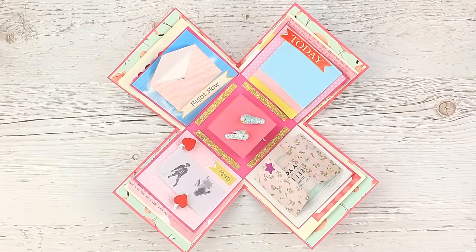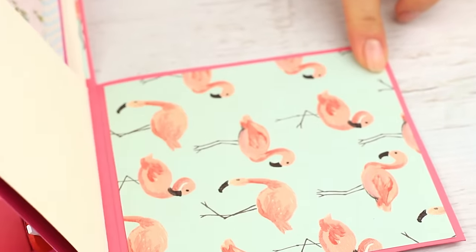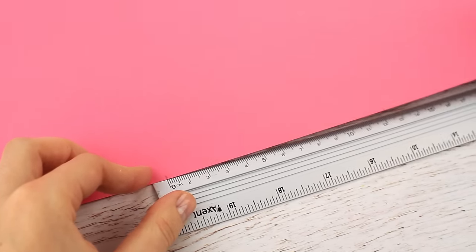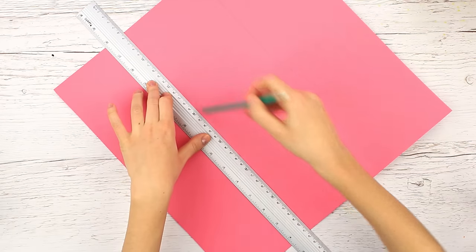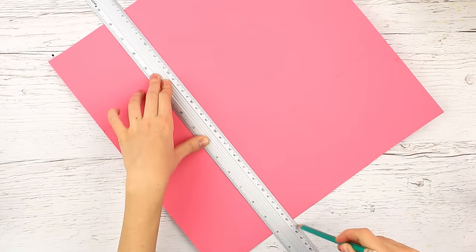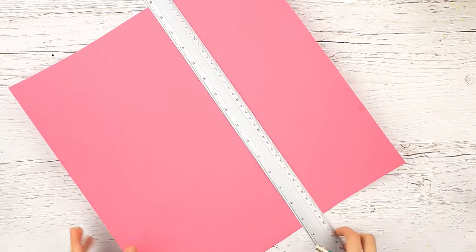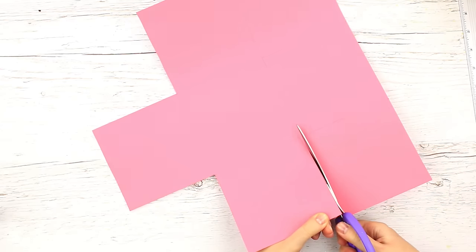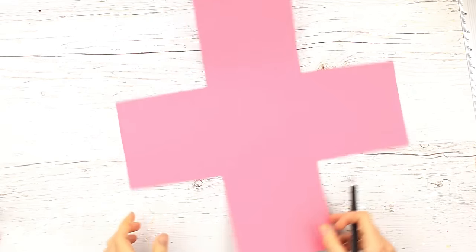We'll make a three-layered exploding box. For the outer layer, we'll need colored cardstock 15 inches by 15 inches. Mark your cardboard every 5 inches along the border and connect the marks with parallel lines. The cardboard looks like a tic-tac-toe board. Cut off the four corners to get the plus sign box base.